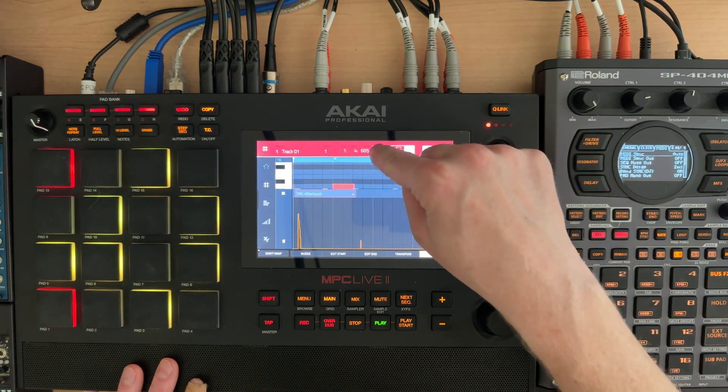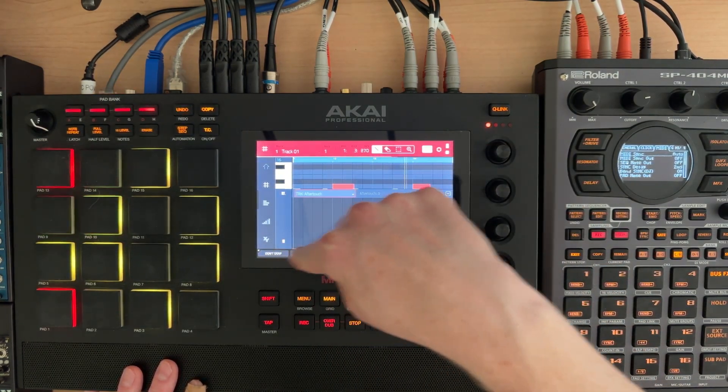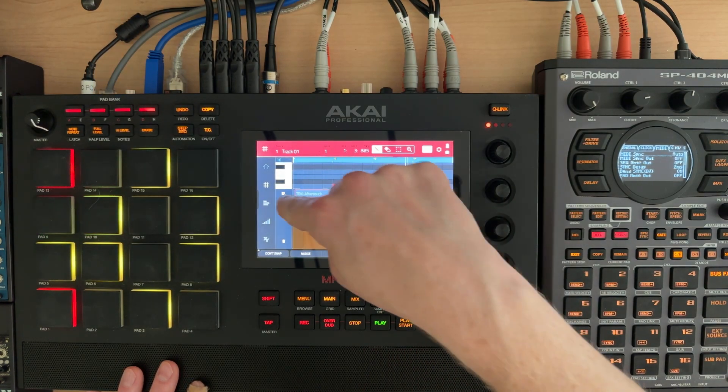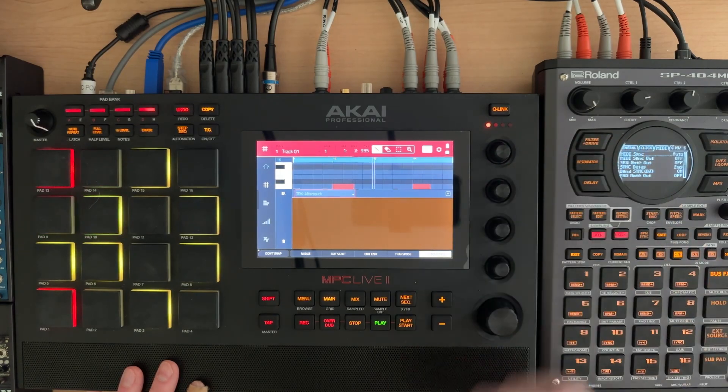I cannot come in with the pencil — oh wait, now I can. That's weird. So apparently the aftertouch is the problem. Let's just draw in a whole bunch. I don't understand.